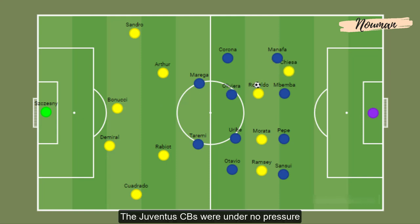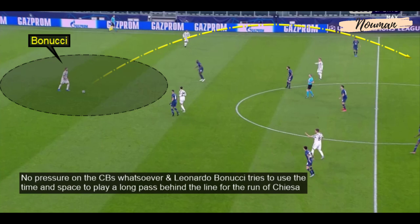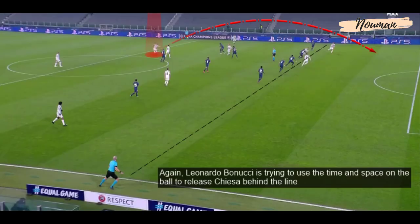The Juventus center backs were under no pressure and were given time and space on the ball. So Juventus often tried to use the passing range of Leonardo Bonucci and Arthur to play long passes behind the line for their front players. Bonucci is using the time and space to play a long pass behind the line for the run of Chiesa, and again trying to release the wing back behind the line.